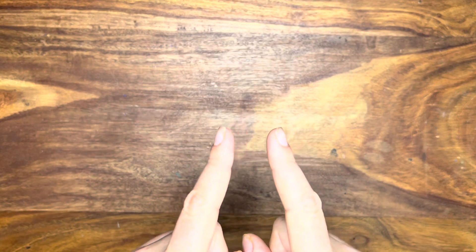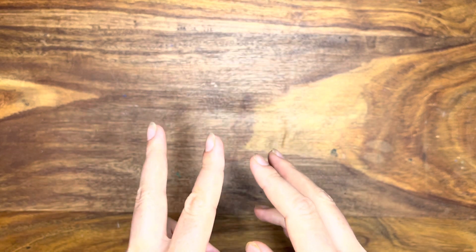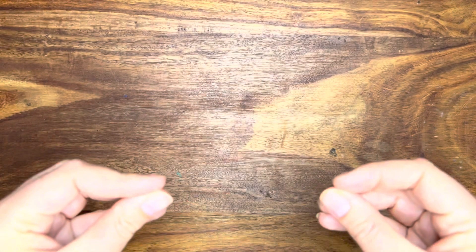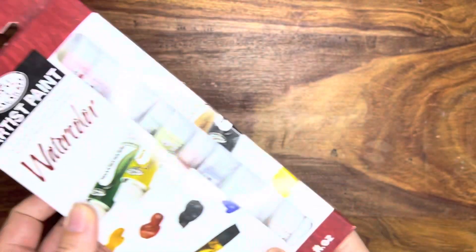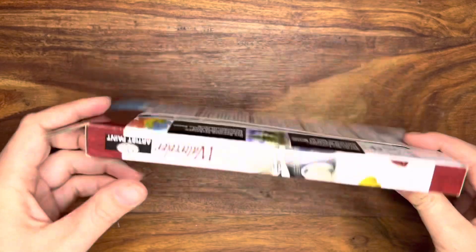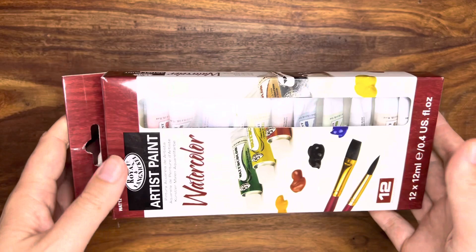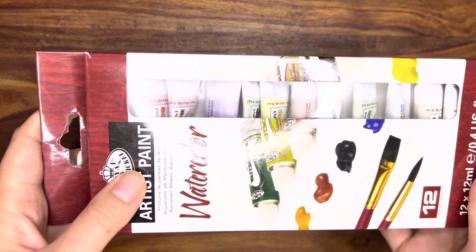Before I jump into the two big things I did, I want to talk about my history with art a little bit. A few years ago I found this watercolor set at a store — it cost $5.99 for two brushes and a set of 12 paints. Not the best quality paints, but I'd always wanted to try painting and I thought watercolor was beautiful, so I thought I'd give it a go.